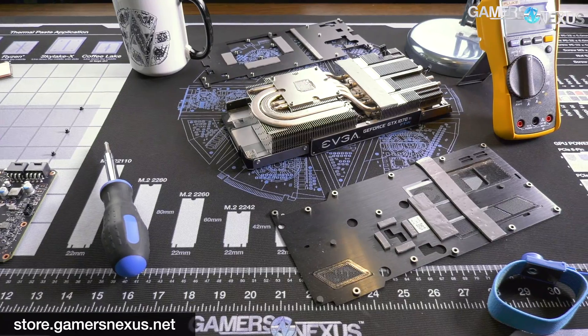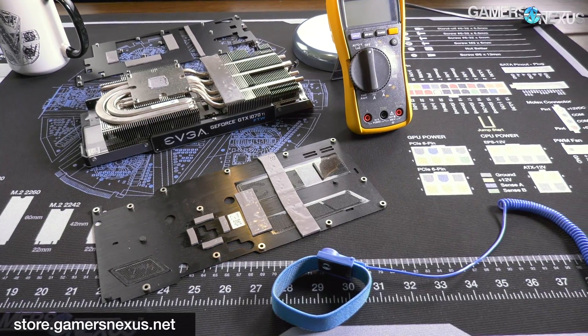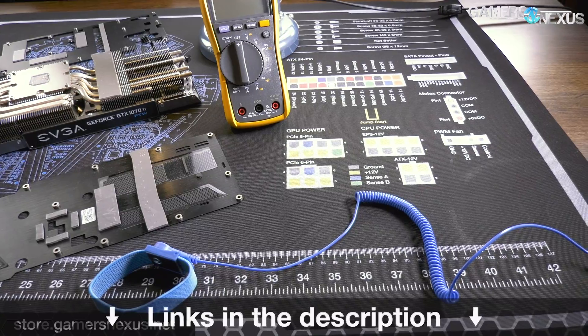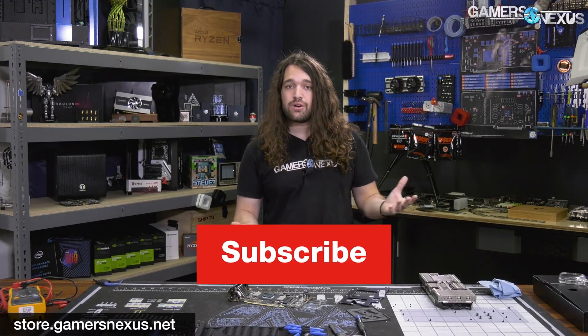Check the review for cooler performance notes — how this thing does versus the VRM versus the GPU. We have all that stuff: how EVGA stock paste performs versus aftermarket. As always, you can go to store.gamersnexus.net to support us directly and find one of our mod mats, or we'll link the iFixit ProTech kit below — not an advertiser, but we do like it. And patreon.com/gamersnexus helps out directly there as well. Thank you for watching — I'll see you all next time.